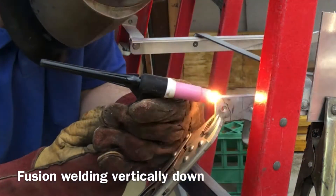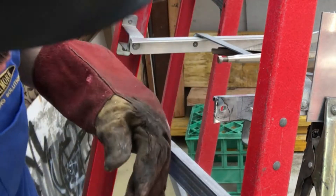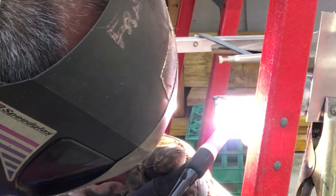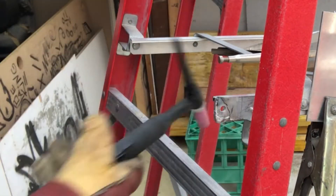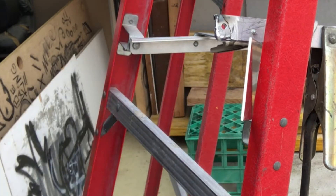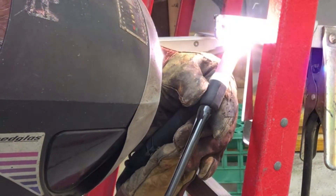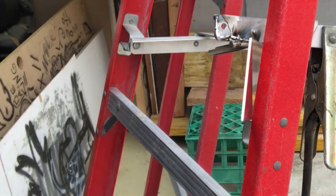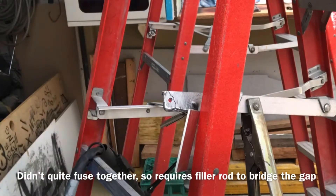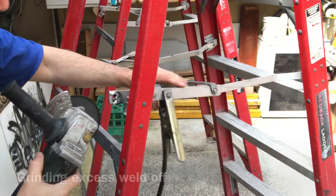Now I'm fusion welding vertically down. I remove the vice grip and then fuse that bottom part. I use a wire brush to clean off the right side. This bottom part didn't fuse together so I'm going to use a filler rod to weld it. Now I'm just grinding the excess weld.